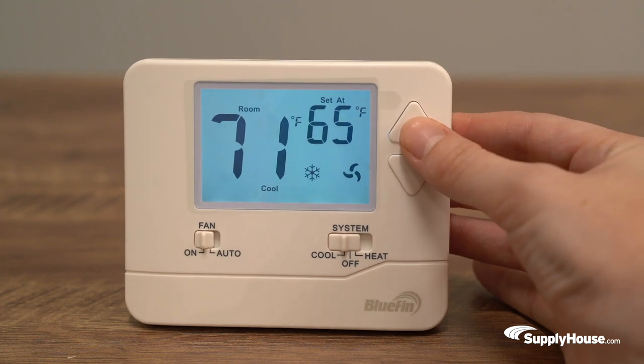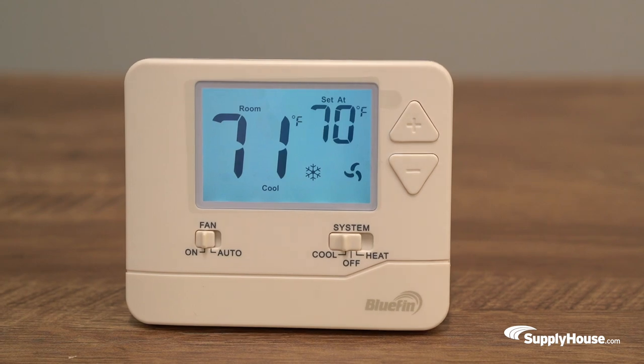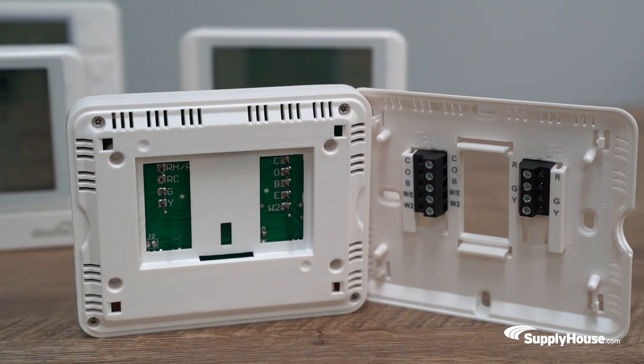All of the thermostats in the Master line operate within a temperature range from 32 degrees to 99 degrees Fahrenheit. They operate on 24 volts and come with a 5-year limited warranty.